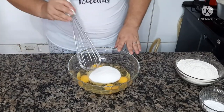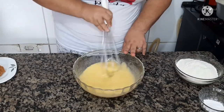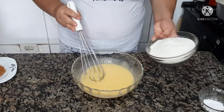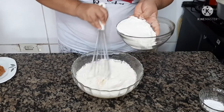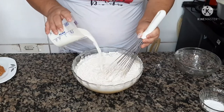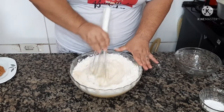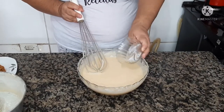Agora vamos mexer bem. Bata bem até não sentir mais a zoada do açúcar na vasilha. Já bati bem. Agora vou colocar a farinha de trigo aos poucos, e o leite. Agora vamos misturar bem, e depois a gente já volta para colocar o fermento.